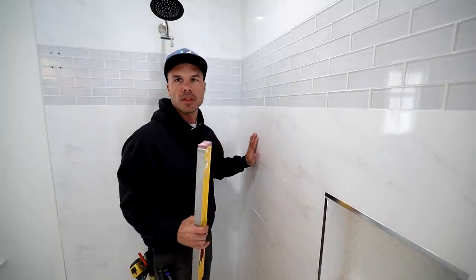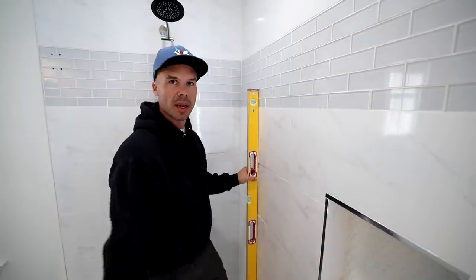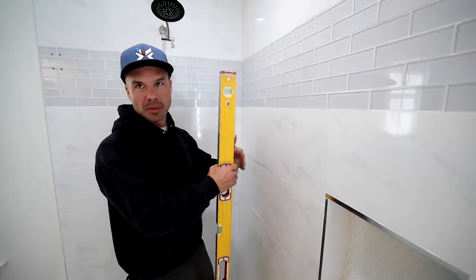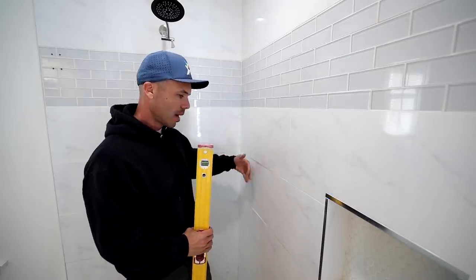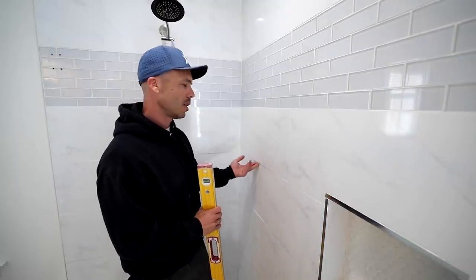Right off the bat, I noticed a lot of red flags. On this wall of the shower, I could tell there was some pretty bad lippage right here. Lippage is the term we use when one tile is hanging out or pushed in from the adjacent tile. Tiles pushed in or pulled out. Pretty bad lippage — almost 3/16ths of an inch. I put some shims in there, and yeah, pushing 3/16ths of an inch on lippage is really bad.